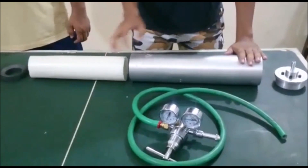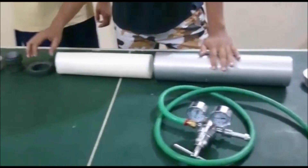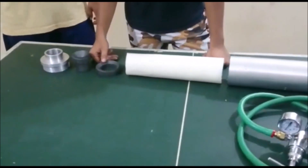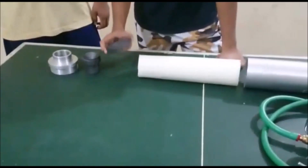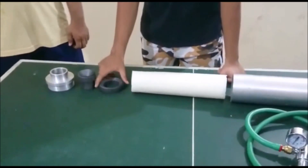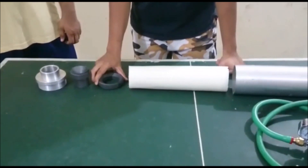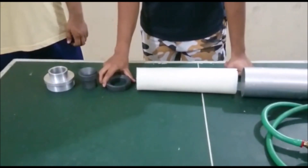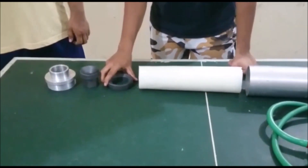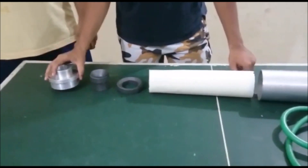This fuel will be press-fitted into the combustion chamber, and the ends of the combustion chamber will be this. These are the exit sections of the rocket, made of graphite in order to sustain higher temperatures, and the exit cap is made of helium.